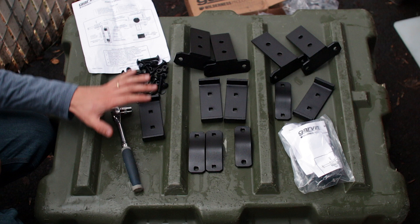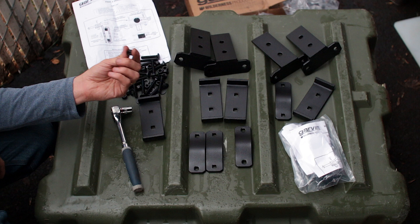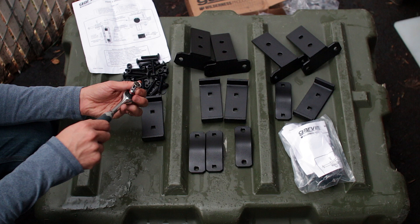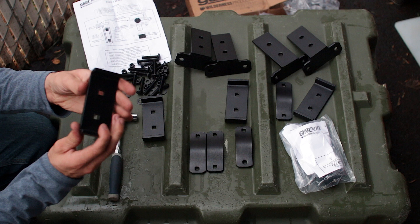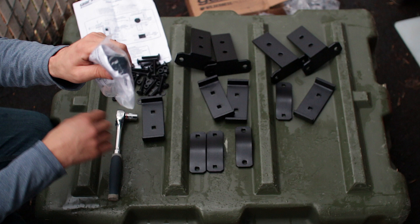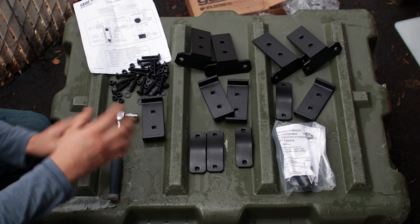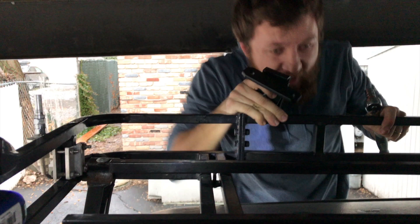Here you have all your pieces minus the crossbars, but those are just pipes essentially. This is the kit that comes from Garvin. You have all your mounting brackets for the towers, plus assorted carriage bolts and nuts. The nice thing is all the nuts are the same size, so you really only need one tool — a half-inch socket. Everything is powder coated, heavy duty, appears to be about a quarter-inch steel. It even comes with little end caps, and of course your instructions.